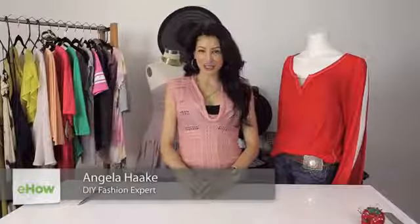Hi, I'm Angela with Freestyle Fashionista, and today I'm going to show you long sleeve t-shirt cutting ideas. Cold shoulder tops are a huge trend this season, so I'm going to show you how to get the look with something that you already have in your closet.